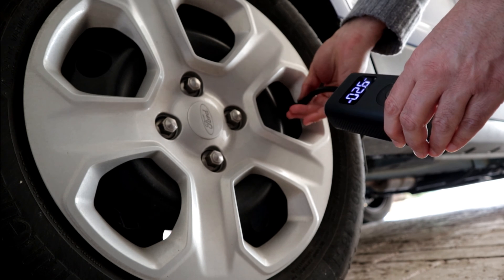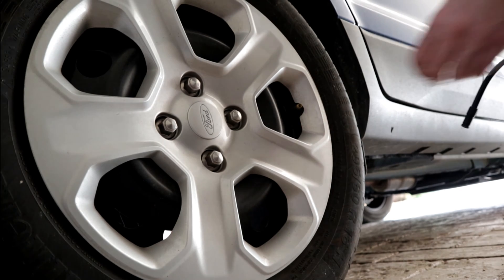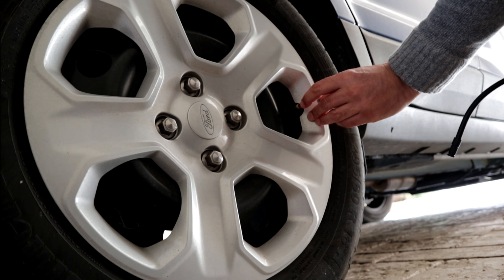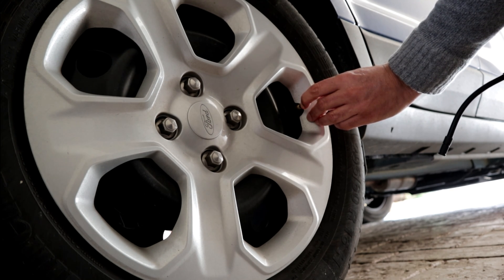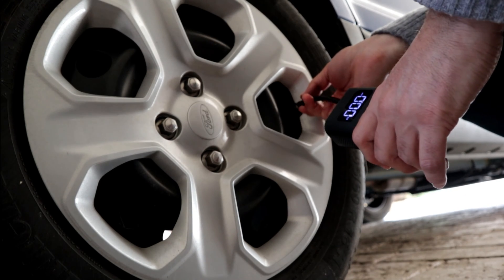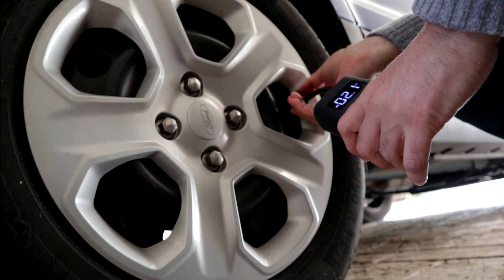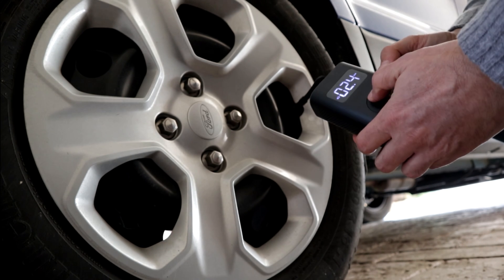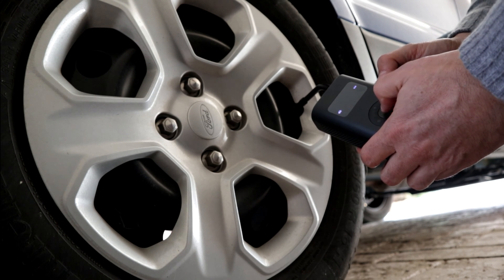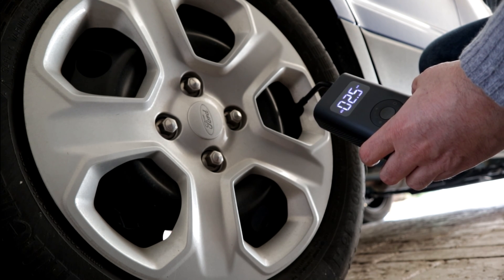One thing I noticed: it doesn't start pumping automatically — I must press the power button to begin pumping. So let me manually deflate the tire now and see what the new measurement will look like. I put it on the valve again and it shows 0.24. So I put it to the normal pressure, 2.5, and I press the button again. It doesn't start automatically, as I said.